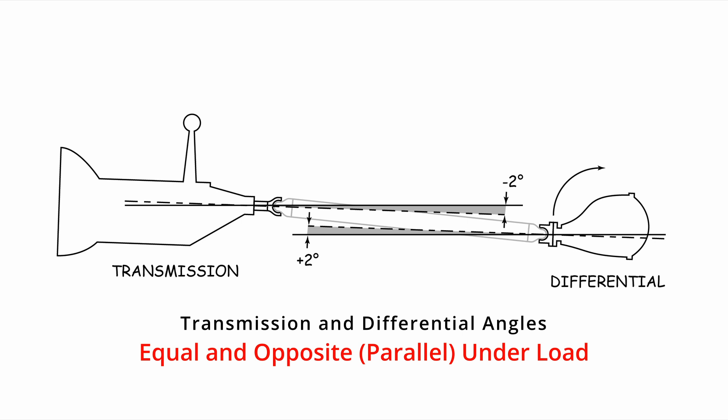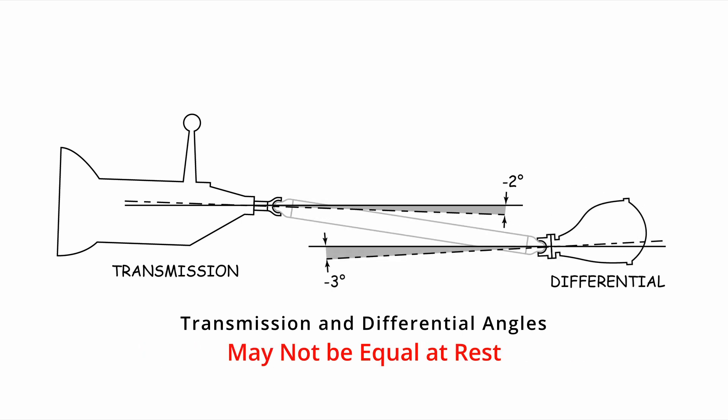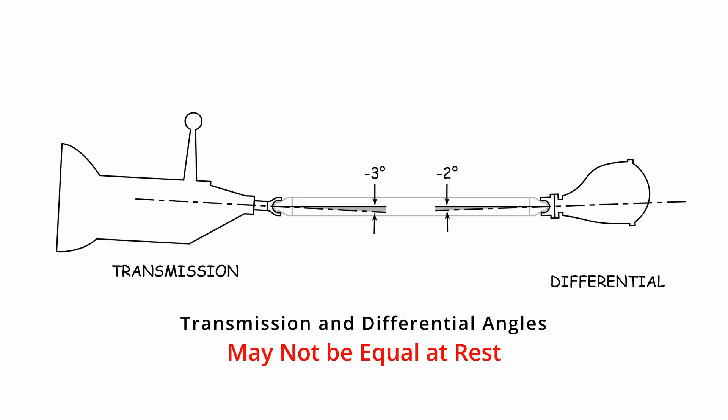Practically speaking, the transmission and differential pinion will be parallel to each other. This can be tricky because we want these angles to be parallel under load. If you have soft rubber bushings or leaf springs, the differential pinion is going to rotate up under acceleration. So measuring the angles in your garage may mean the diff is pointed down and the angles are not equal. The softer the bushings, the more the pinion will move up under load, so the nose of the differential should always be slightly nose-down relative to the transmission angle at rest.